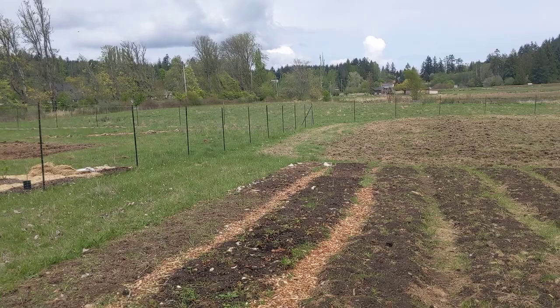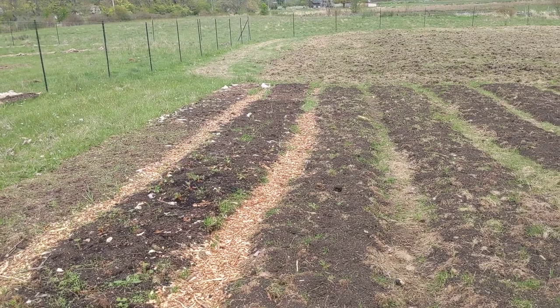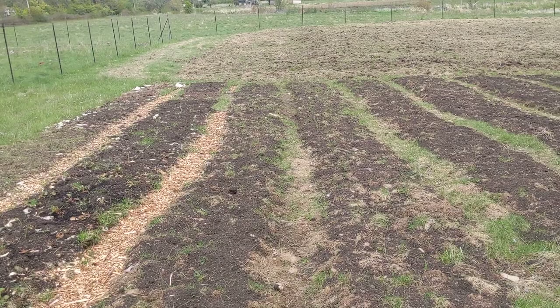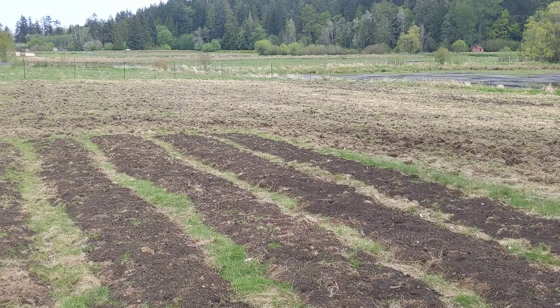I've planted lettuce and spinach here. You can see the heads of the strawberry plants — the birds have been digging them up a little bit unfortunately. I've also planted kale, onions, carrots, and broccoli. My plan is just to grow the basic foods that most locals eat every week. That's my focus.